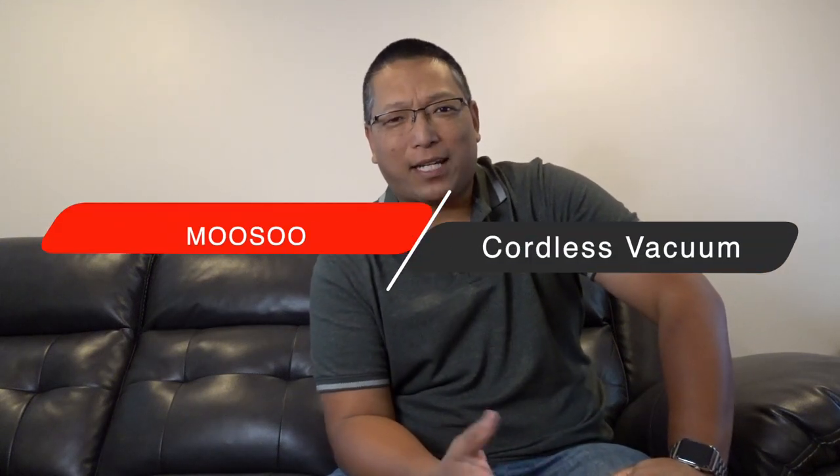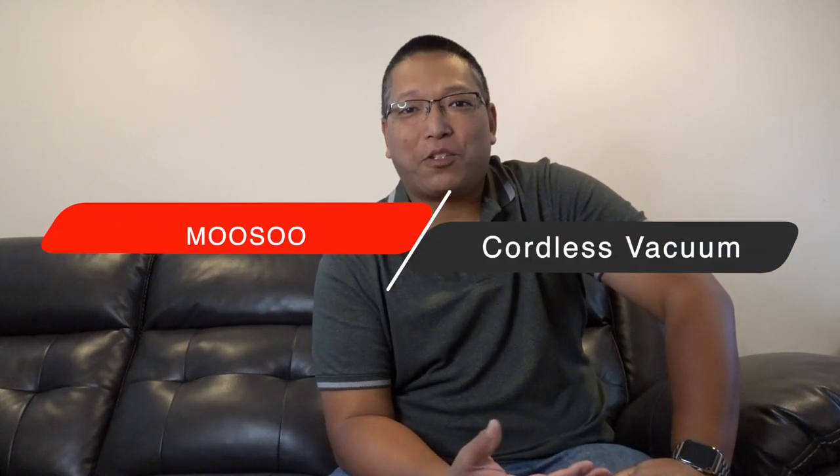Hey guys, I'm back to show you something pretty big. I got a vacuum cleaner on Amazon to replace our Dyson. I paid multiple hundreds of dollars for the Dyson and it's kind of on its last legs. There's a funny smell to it and the battery's dying way faster than it should — not like it lasted that long to begin with.